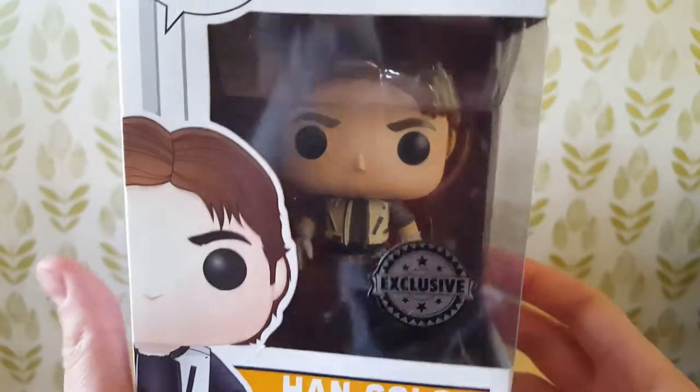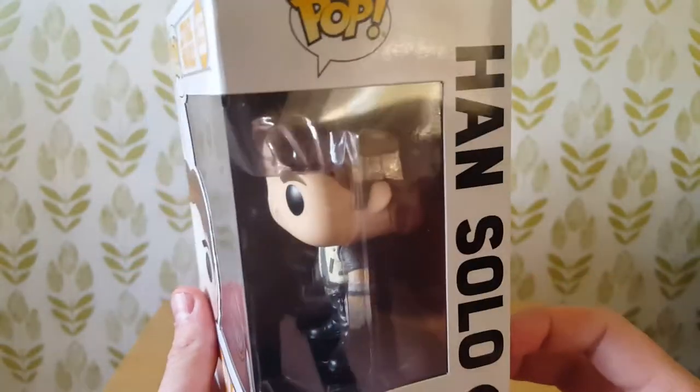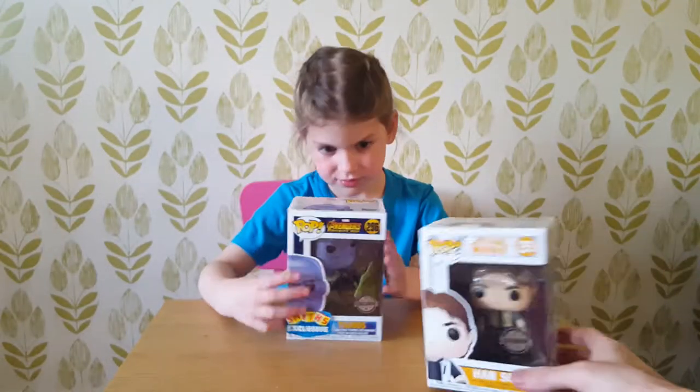So again, this is an exclusive — exclusive to Smith's in the UK. You can probably get it somewhere in the States as well. There we go, that's number 255. So then Paige, which one should we open first?